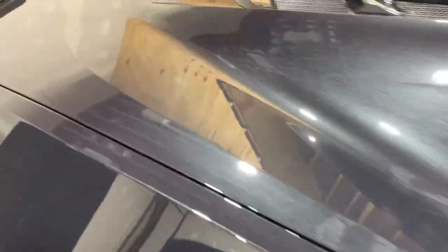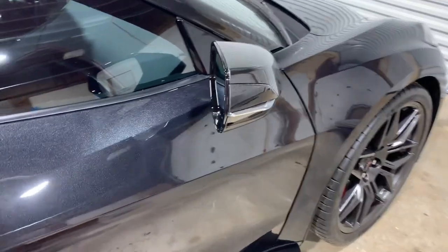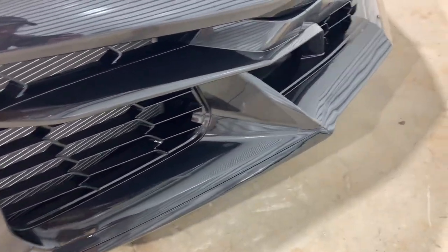Here we've finished up with the Adams surface prep. Man, this car looks good — I cannot wait to get it ceramic coated. I did the whole car. Just on a side note, these guys that do PPF on these cars with all these angles and pieces — I mean, looking up here more closely, that's a lot of work. No wonder it costs what it costs.